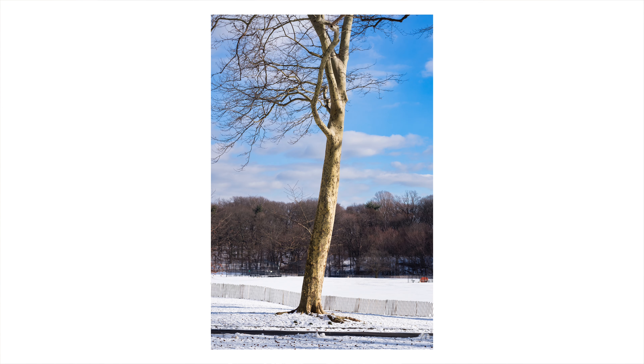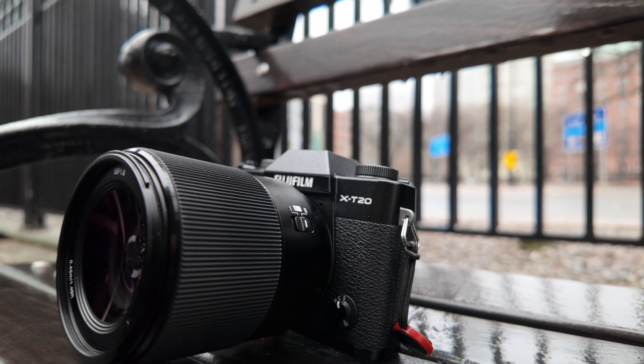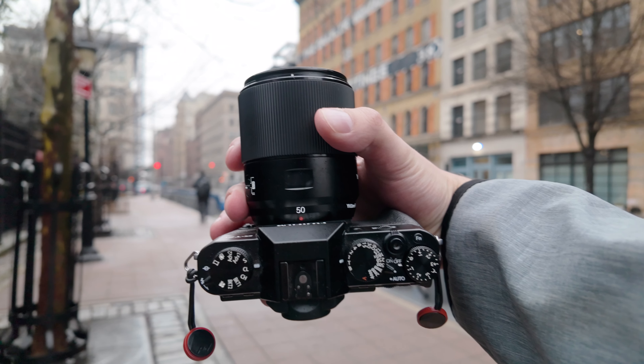The big question with cheaper lenses is how is the autofocus — does it compare to higher-end lenses? I was shooting on a Fuji X-T20, which is an older camera that doesn't have the best autofocus. That being said, the autofocus of the 50mm f1.8 compared pretty closely to the kit lens on the same camera. The motors were silent, it didn't feel clunky, and it didn't feel super jittery. Overall, I think you can expect good autofocus performance, and I'd expect even better performance on a newer Fuji camera with a better AF system.